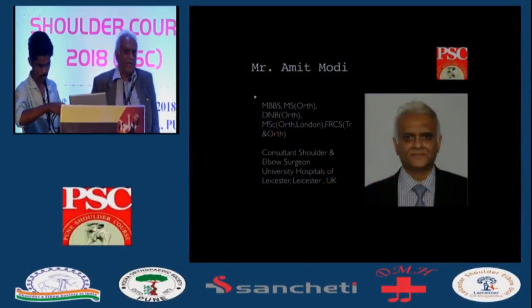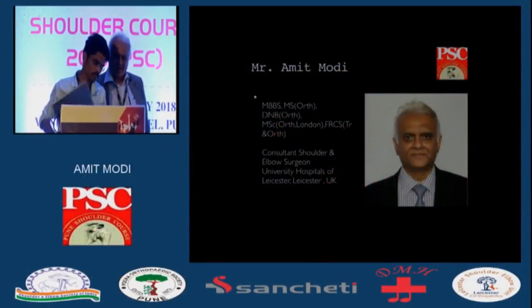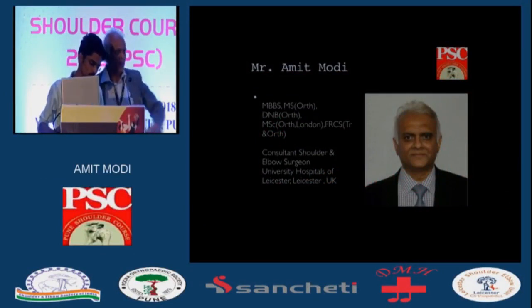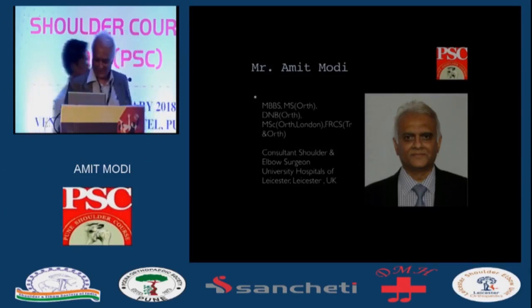We've got some excellent arthroscopists in amongst us, but even they are not going to be able to repair all your tears. We know you have one of the largest series on the GraftJacket — your commendable work. We will do some proper surgery.